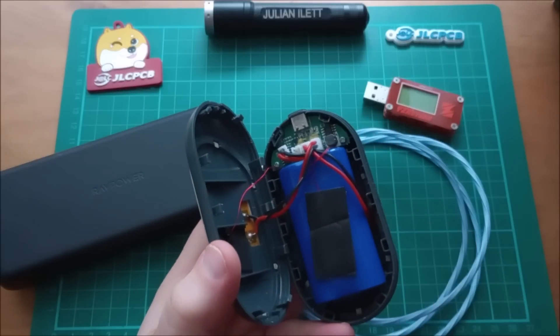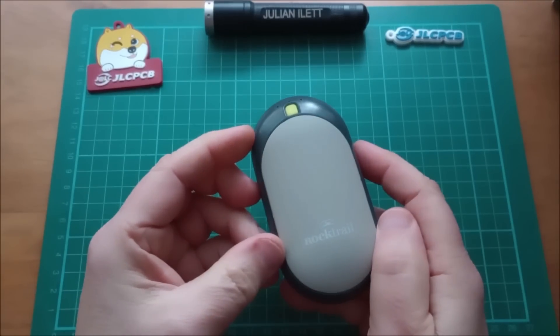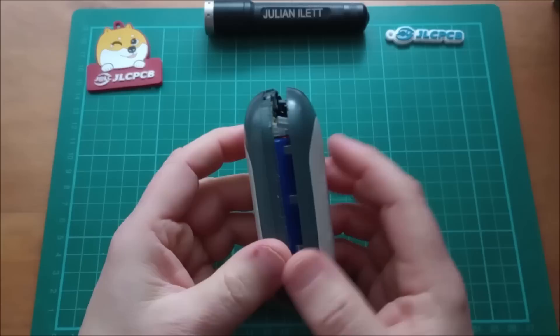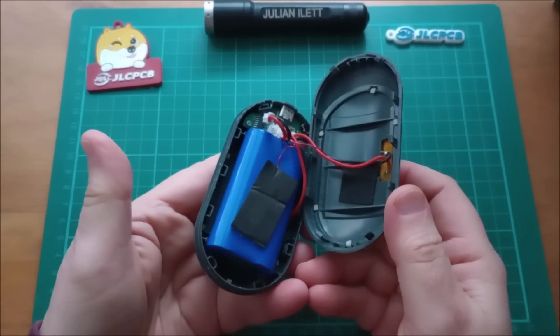It's dead. We can do a teardown now. The question is: do I take this back, sort of close it up and pretend it's not been taken apart, get my £12.95 back? Or do I make a teardown video, which quite possibly will earn £12.95? This will be destroyed in the process, of course.